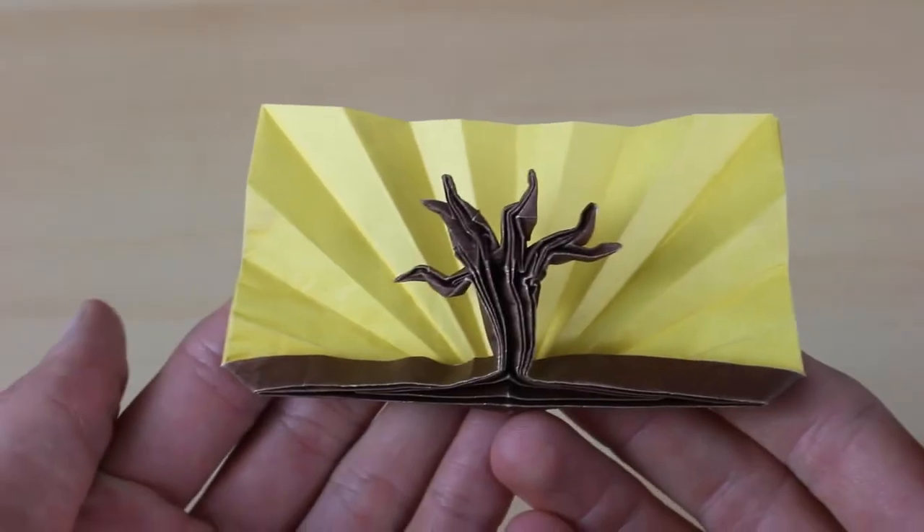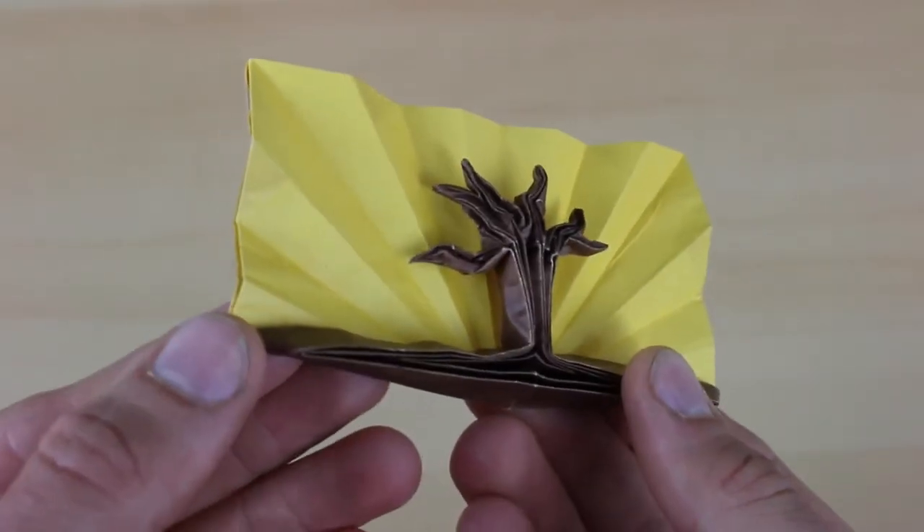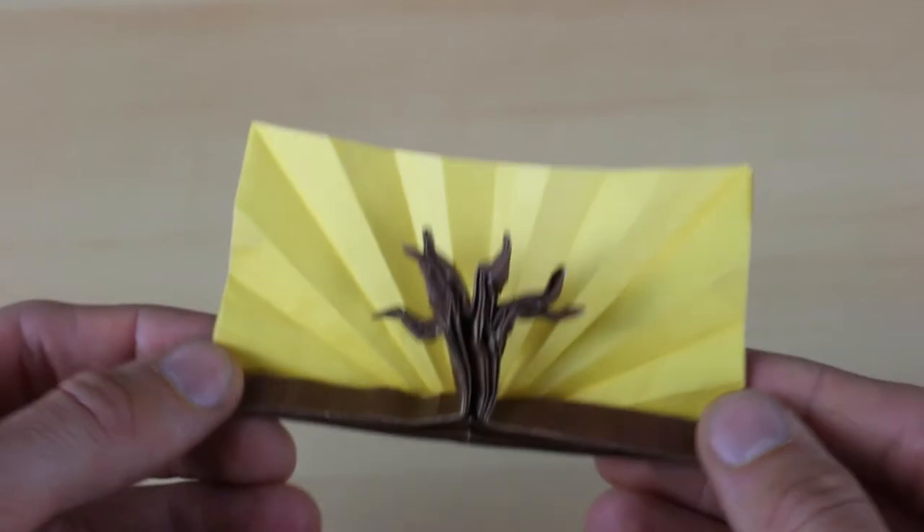The sunset is made the same way as the other ones with those radial pleats, but the tree is made using box pleating. It's relatively simple for box pleating, but if you've never done any box pleating before then it might be a little bit difficult, but I do try to walk through everything as clearly as I can.